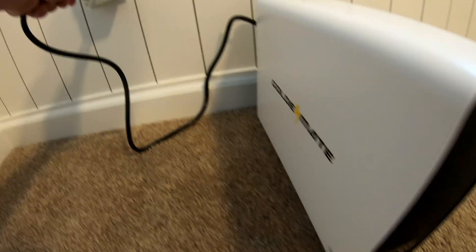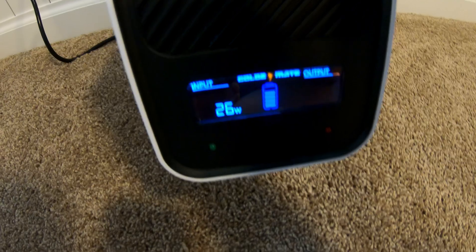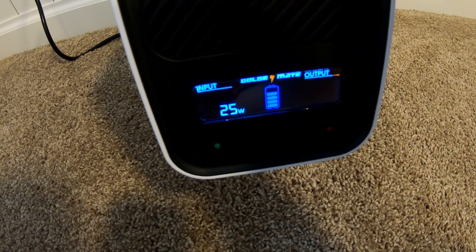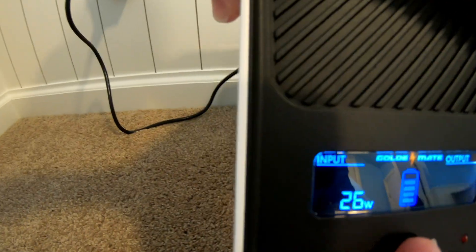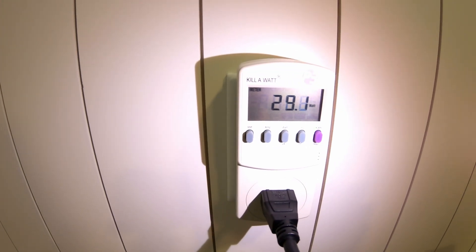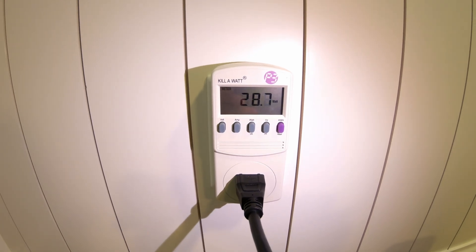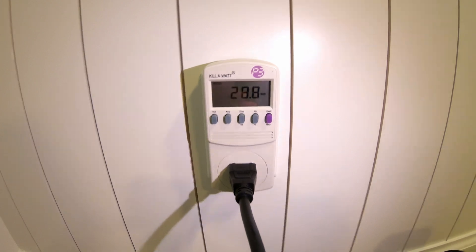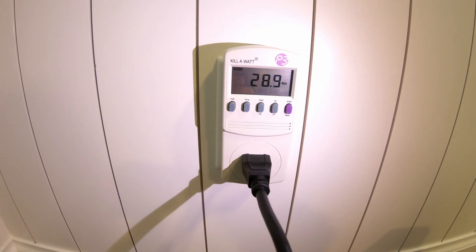The unit is off. Supposedly when you plug it in it's going to charge the battery, so let's do that. I'm curious to see what the power consumption levels are. I still have not turned the switch on, but you can see it's saying it's charging at 25–26 watts. From the wall it's pulling 31.2. Let's turn it on — it looks like we've dropped down to charging at about 16 watts, and the kilowatt meter shows it's pulling 28–29 watts, so just a few watts less.